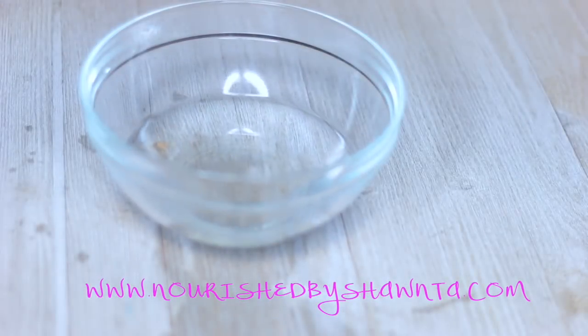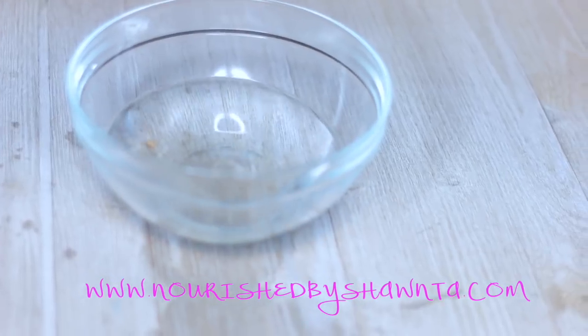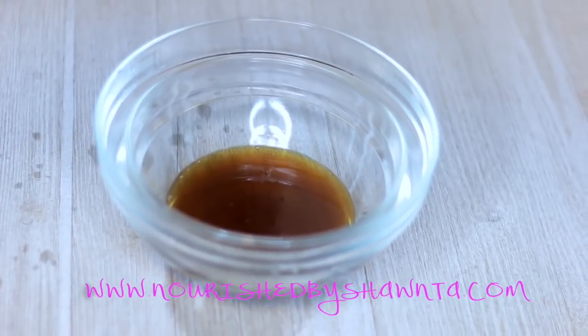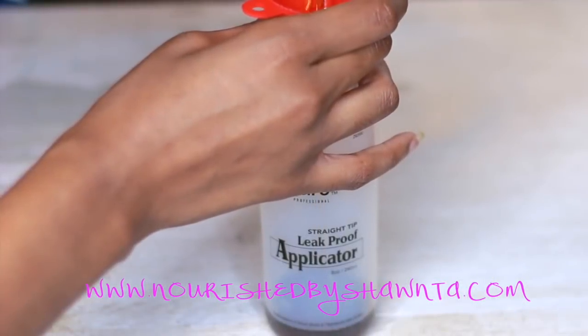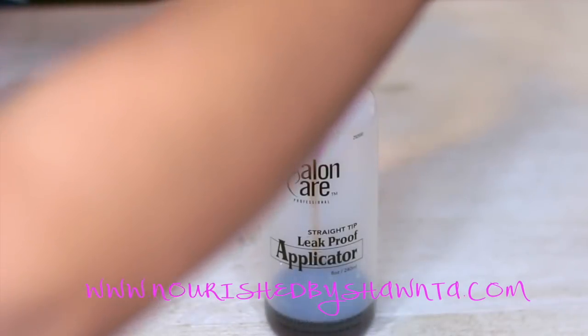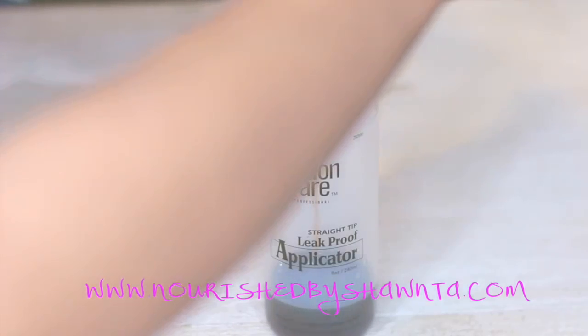Now I'm going to take my oils and place them into a bowl of hot water. I find that placing them into hot water is a lot better than putting them on the stove or on direct heat, because you don't want to cook the nutrients out of your oil. This way just works a lot better for me.